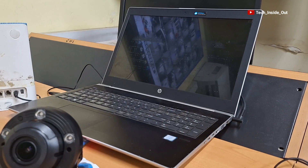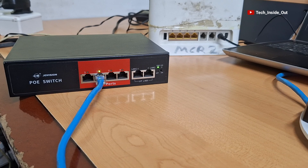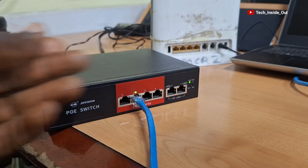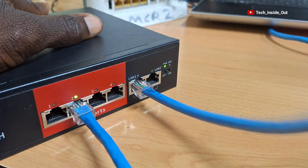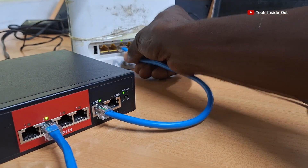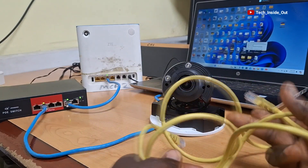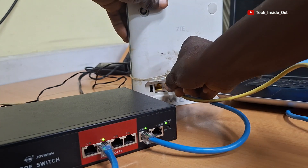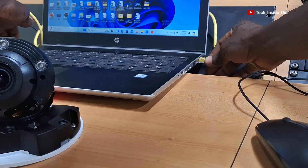Because we are going to be viewing this camera on a computer, we'll connect the PoE switch to a router. So with the help of this network cable, I'll plug one end into the uplink port of the PoE switch and plug into any LAN port on the router. I'll use this network cable to connect the computer to the router. So I'll plug this end into a LAN port on the router and this other end goes into the computer.